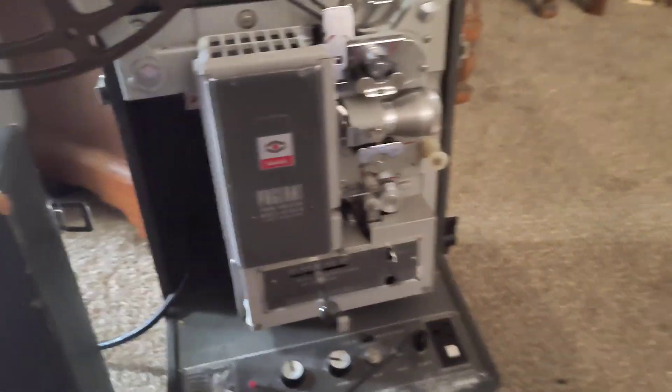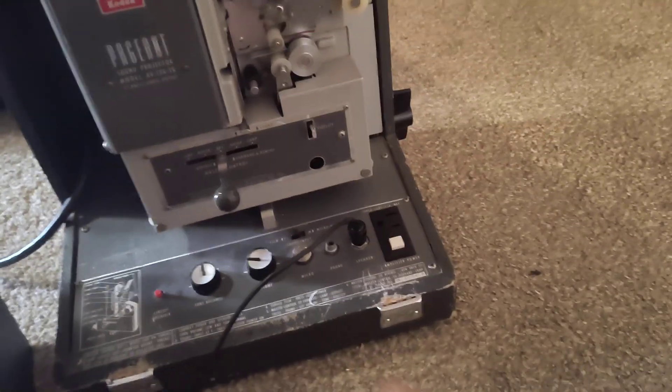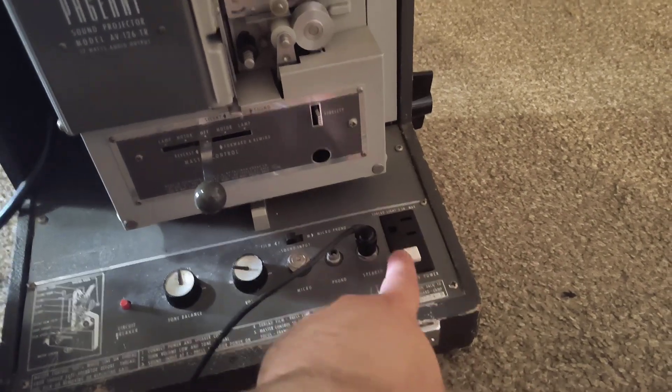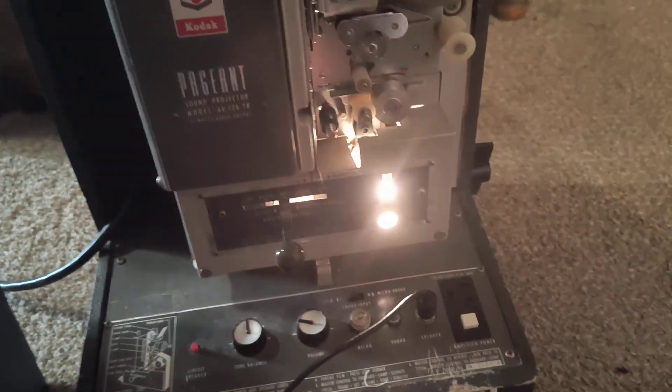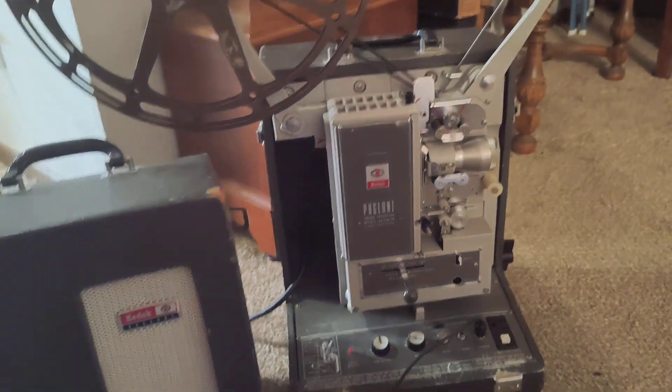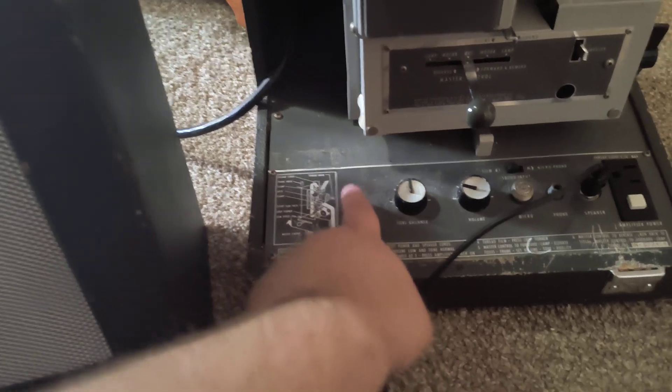I did finally get a sound bulb for it — you just have to replace the bulb in there. It's working now. I'm not going to leave it on too long.